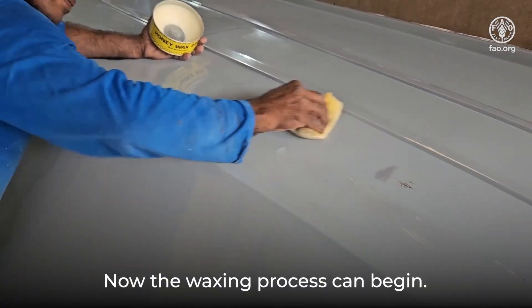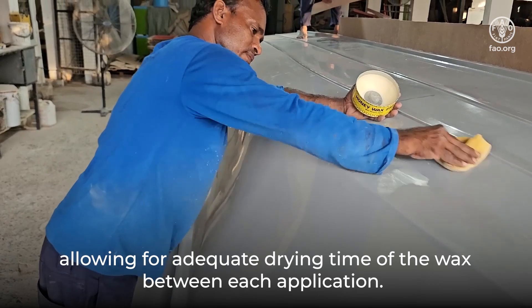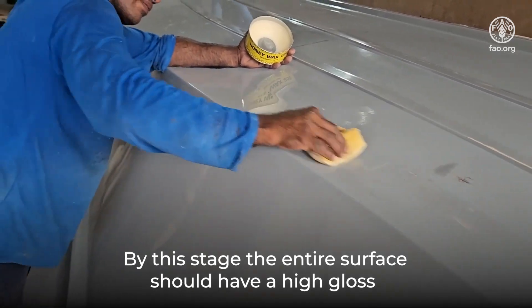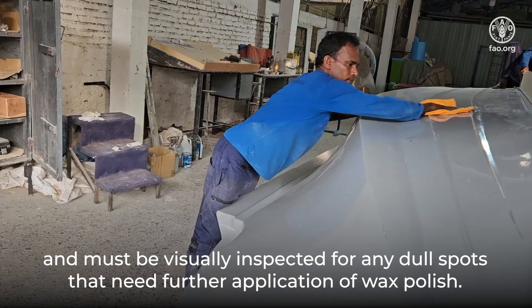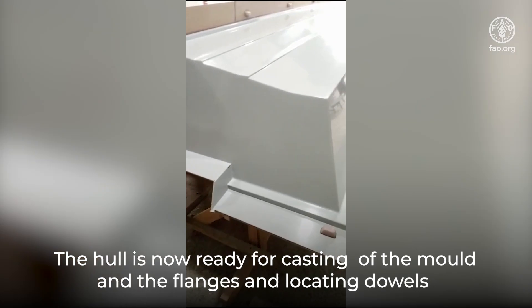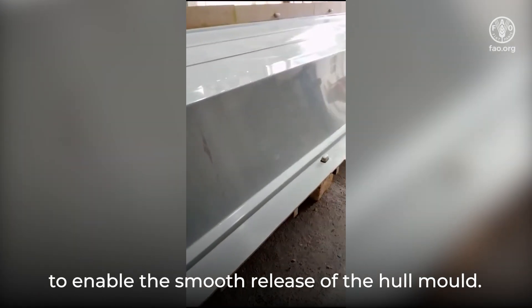Now the waxing process can begin. A total of five to seven layers of wax needs to be applied and wiped down with a flannel, allowing for adequate drying time between each application. By this stage, the entire surface should have a high gloss and must be visually inspected for any dull spots that need further application of wax polish. The hull is now ready for casting of the mold, and the flanges and locating dowels required are fitted in place, finished once again to the high gloss surface to enable the smooth release of the hull mold.